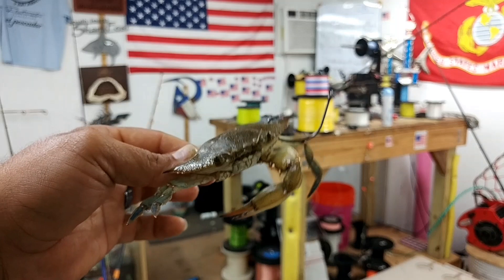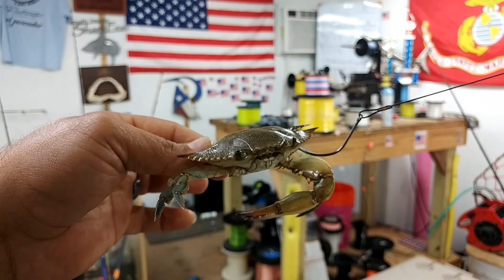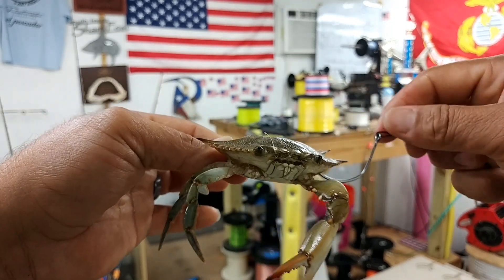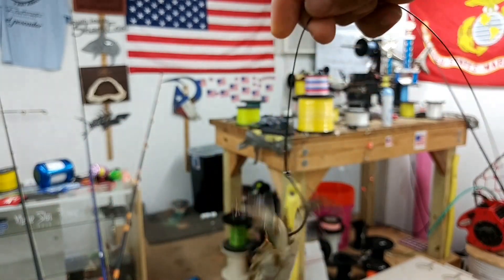Which is cool because then his claw is kind of tied up. Since his claws are biting on the cable or biting on your mono, he'll be tied up and he won't go anywhere.